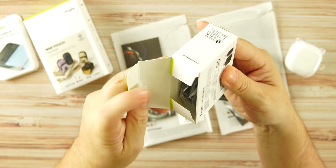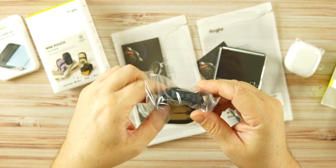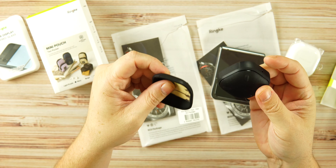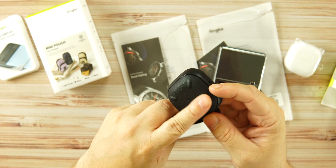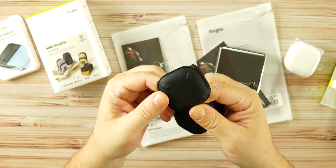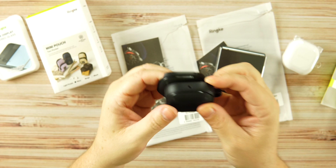Here's another case for the Buds 2 Pro. The naming of these earbuds is a little weird in my opinion. This is a black case with texture on top — a bit different. There's branding on the bottom with some texture to prevent sliding. This one is a hard rubber case, whereas the previous one was a hard plastic shell.